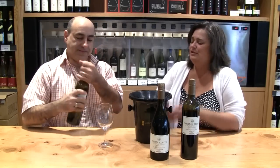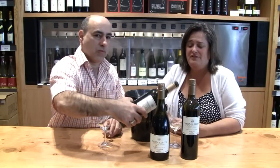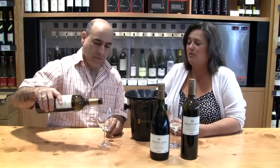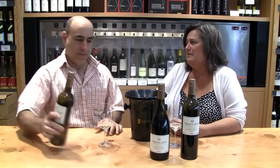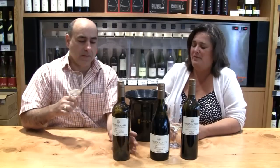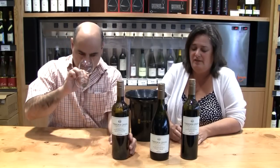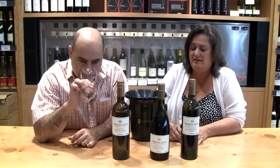We're going to start with the Two Bench White — called that because it comes off the two benches in the South Okanagan where we own our vineyards. One is the Gold Mile Bench, for the Chardonnay, the Viognier, the Muscat, and the Sauvignon Blanc. The Semillon comes from the Black Sage Bench. It's all stainless steel — we use some stainless steel barrels.